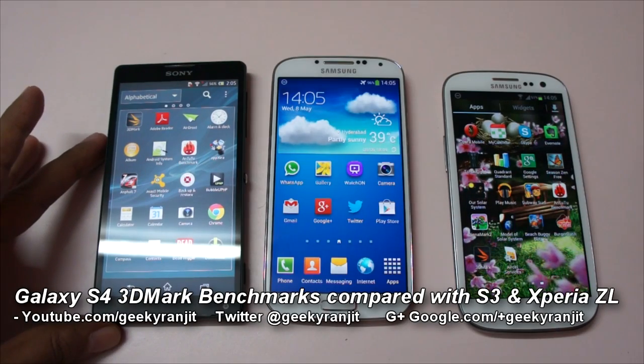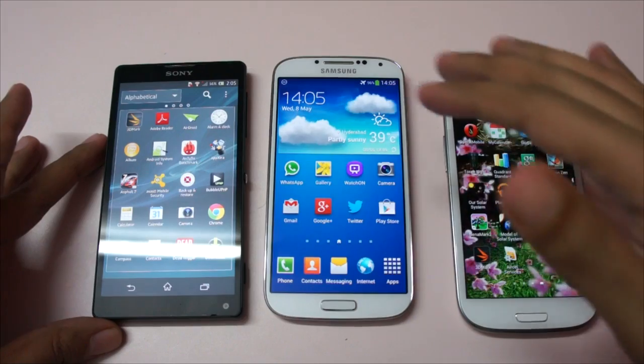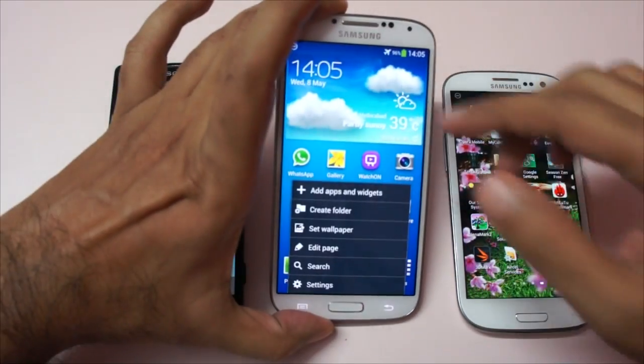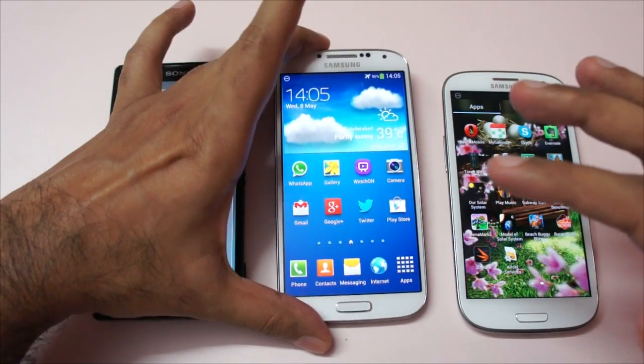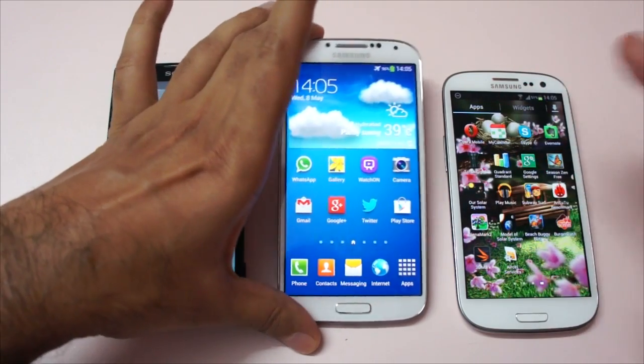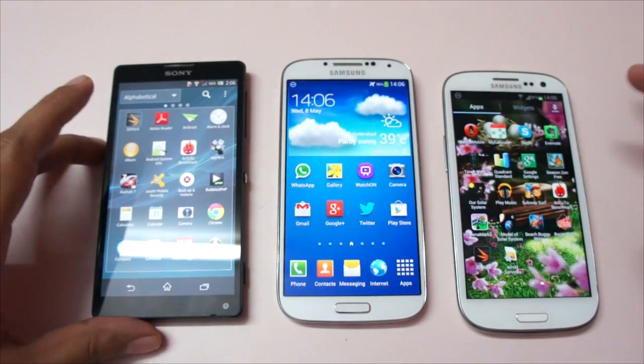Hi there, this is Ranjit from tech2buzz.com and in this video we're going to do the 3D Mark benchmark for the Samsung Galaxy S4. I had already done the benchmarking for the Samsung Galaxy S4, but for gaming I ran the NenaMark 2 and yes, it's an outdated benchmark as of now.